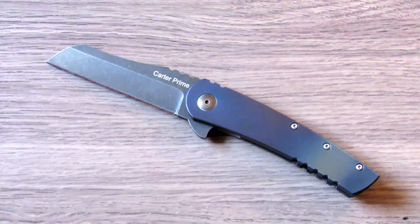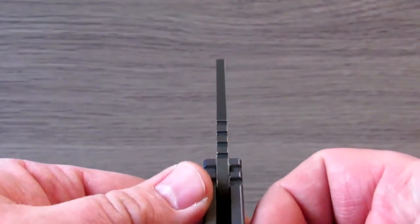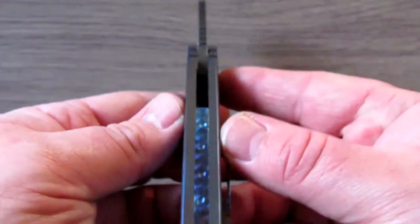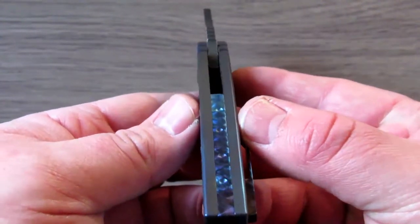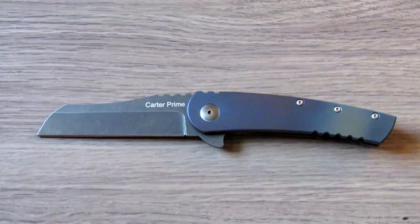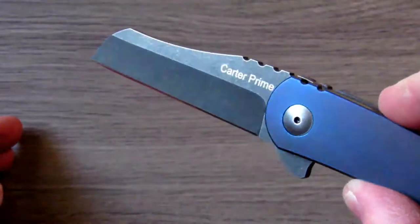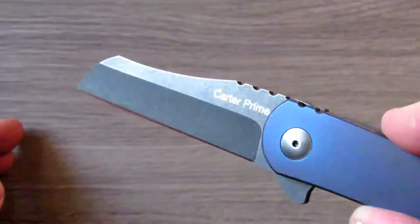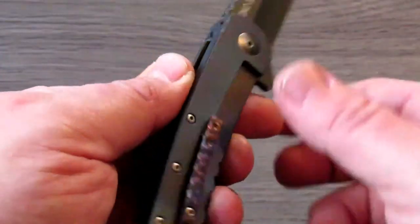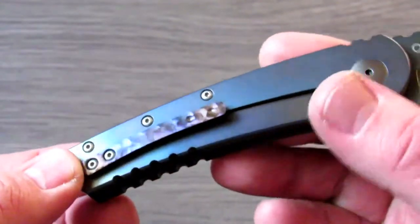Let's jump into the specs: 8-inch overall length, blade length of 3.375 inches, blade thickness of 0.15 inches, handle width just over half an inch, and weight coming in at 5.2 ounces. You're looking at D2 blade steel in a sheepsfoot profile with a hollow grind, and titanium handles along with a titanium milled pocket clip.